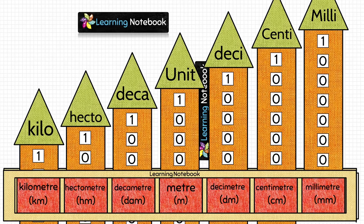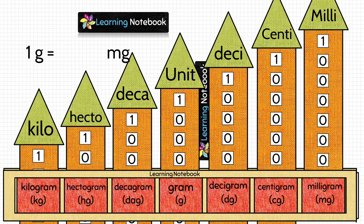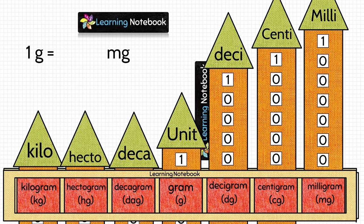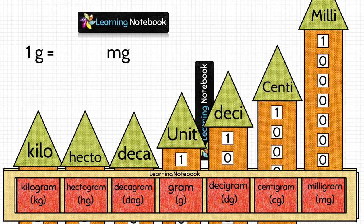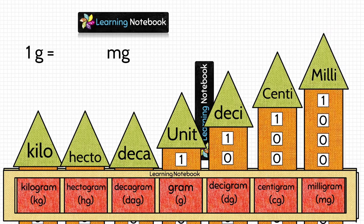In the same way, we can solve questions on conversion of mass units and conversion of capacity units using the respective OHP sheet. Let's change to the OHP sheet of mass units. We have to find 1 gram equals how many milligrams. Show 1 in the gram column, 10 in the decigram column, 100 in the centigram column, and 1000 in the milligram column. So 1 gram equals 1000 milligrams.